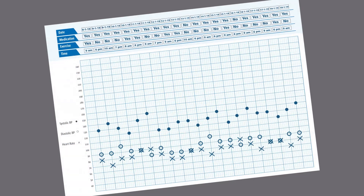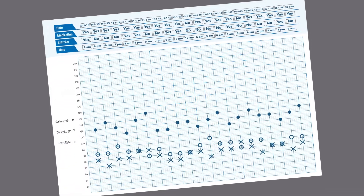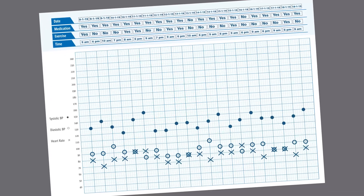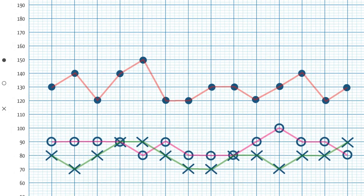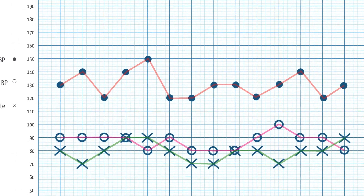Kindly take the entire log sheet with you when you visit your doctor. The log sheet will help your doctor understand your blood pressure pattern and advise you accordingly.